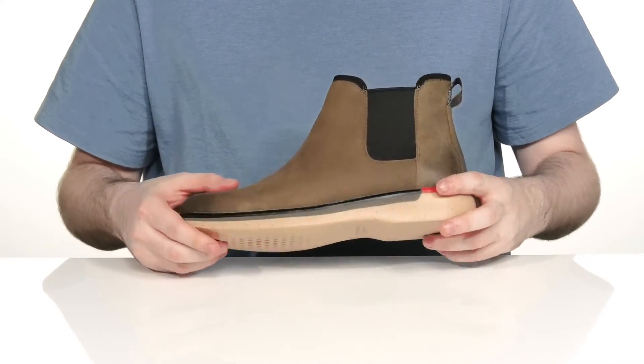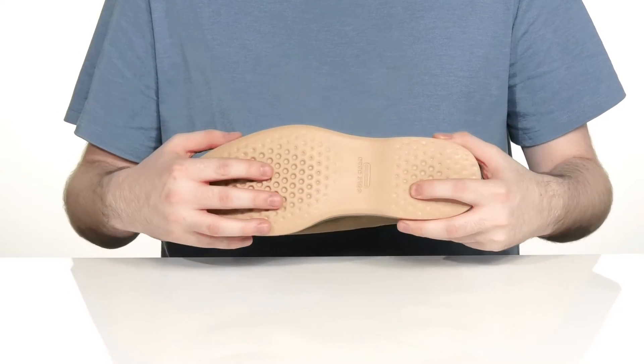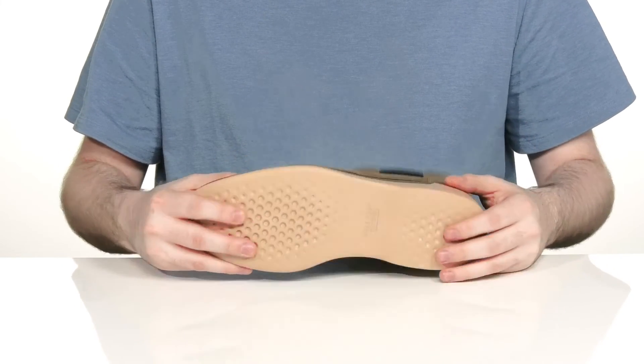It is well stitched to add extra durability, and underneath it has a dual density EVA outsole, giving you lots of tread and grip along with some extra height with that small boost in the back.